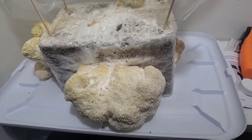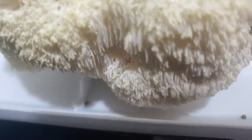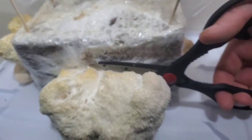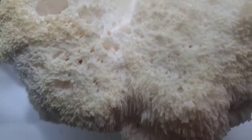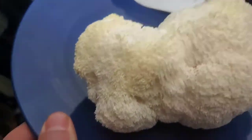Now we've grown out our lion's mane mushroom, and as you see, the tentacles are starting to come out. So this one we're going to go ahead and harvest. I'm going to take a pair of scissors and get this cut out — I'm trying to do this with one hand, please forgive me. Okay, now it's off. Here is your lion's mane. We're going to transfer it to a plate, and next we're going to have to cut this up.